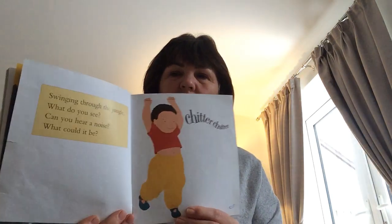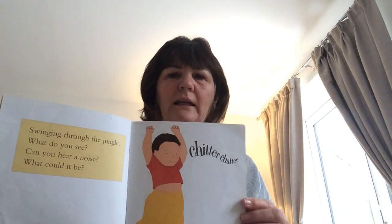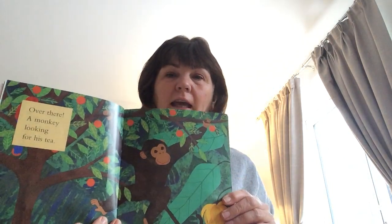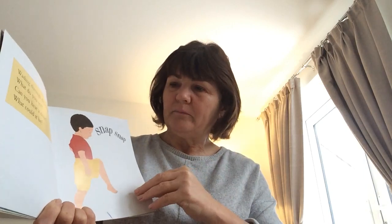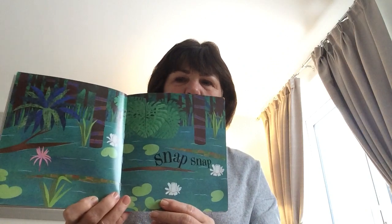Swinging through the jungle, what can you see? Can you hear a noise? What could it be? Snap, snap, snap, snap, snap, snap.